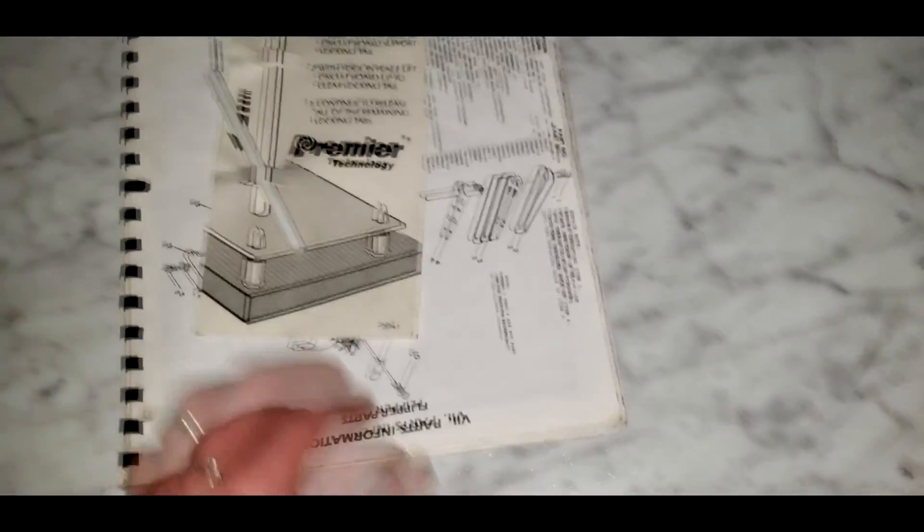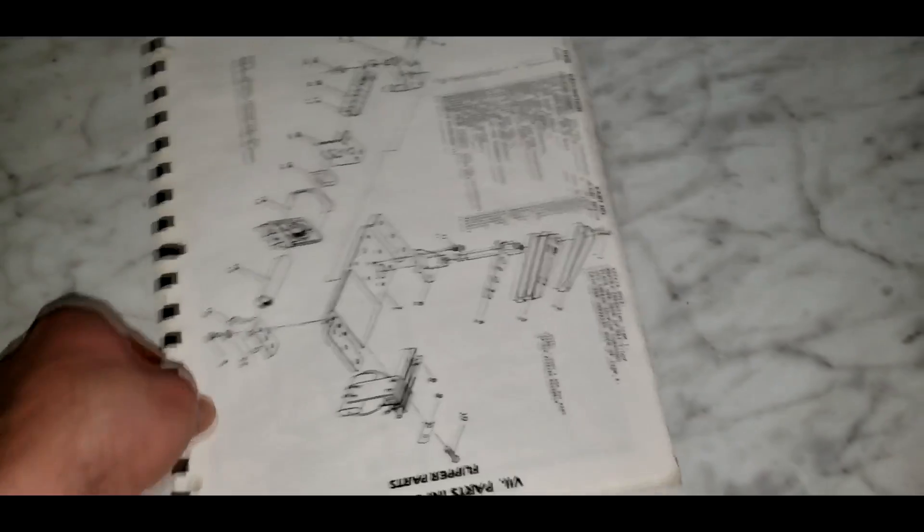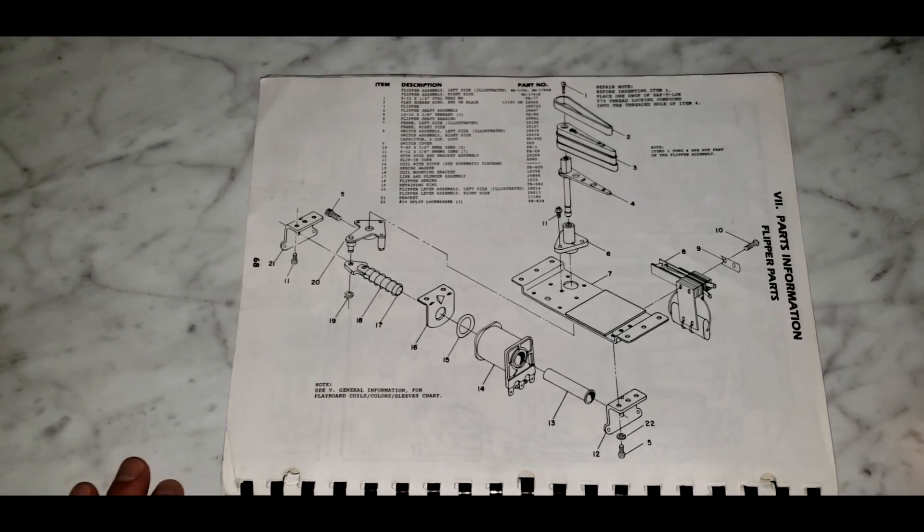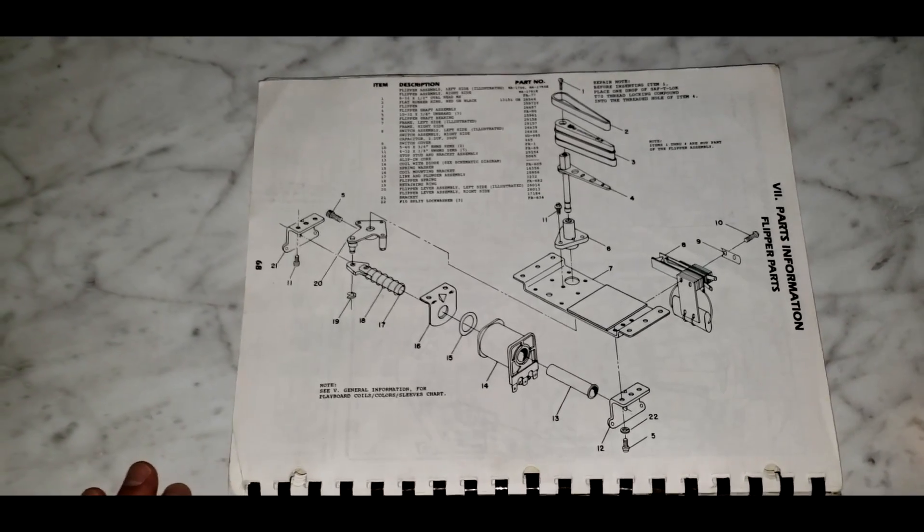And we have our trusty handy-dandy manual. So, I have no idea what I'm doing. I have never done this before. I'm going to set the camera down and just kind of watch through this entire process. Hopefully I can get it working. Let's go!